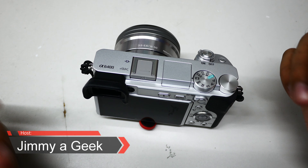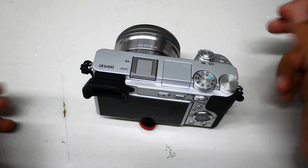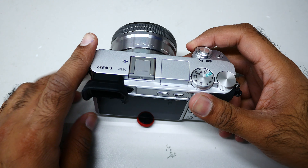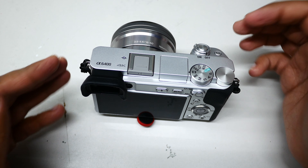What's up guys, this is Jimmy. If you want to record in slow motion 120p, go to your camera and turn it on. For this setting, you need to go to video mode, but you cannot play back directly.